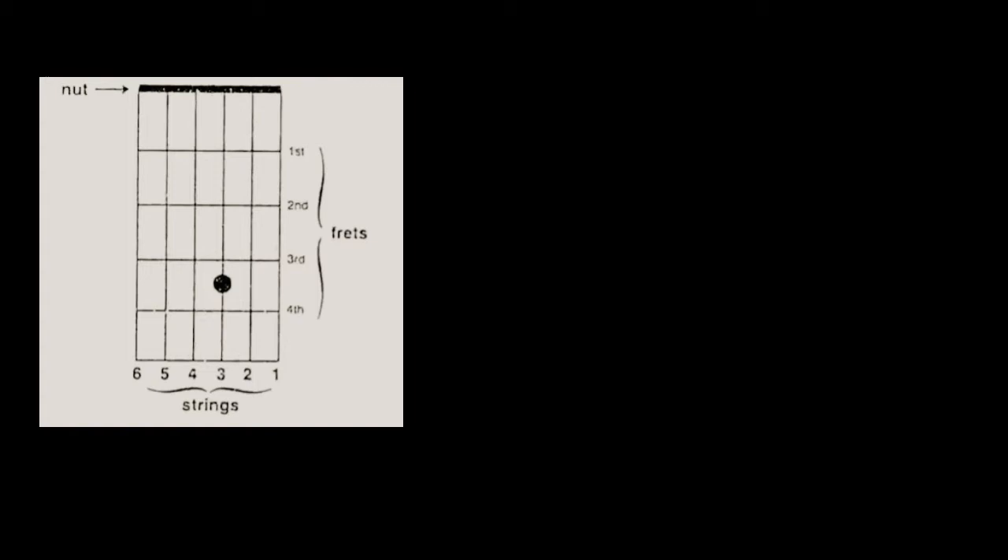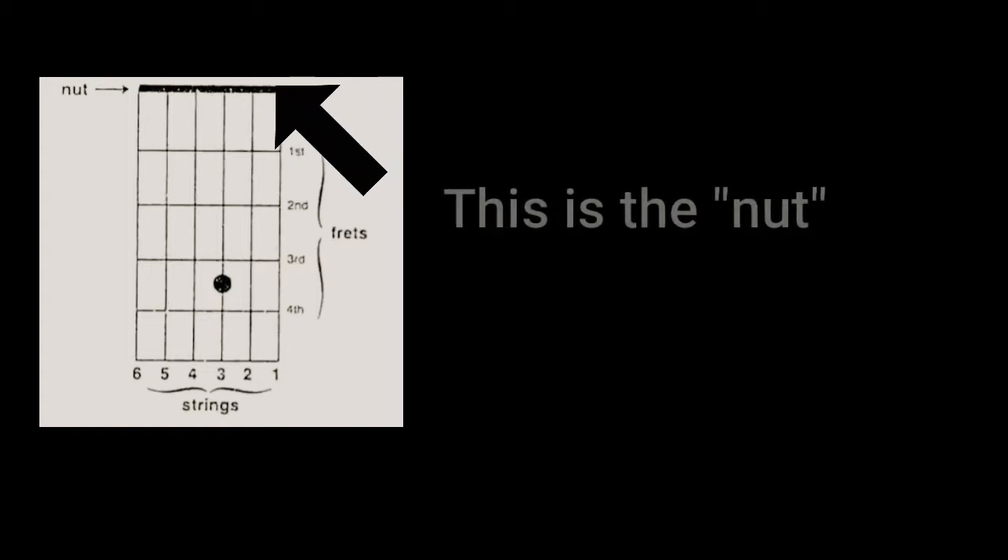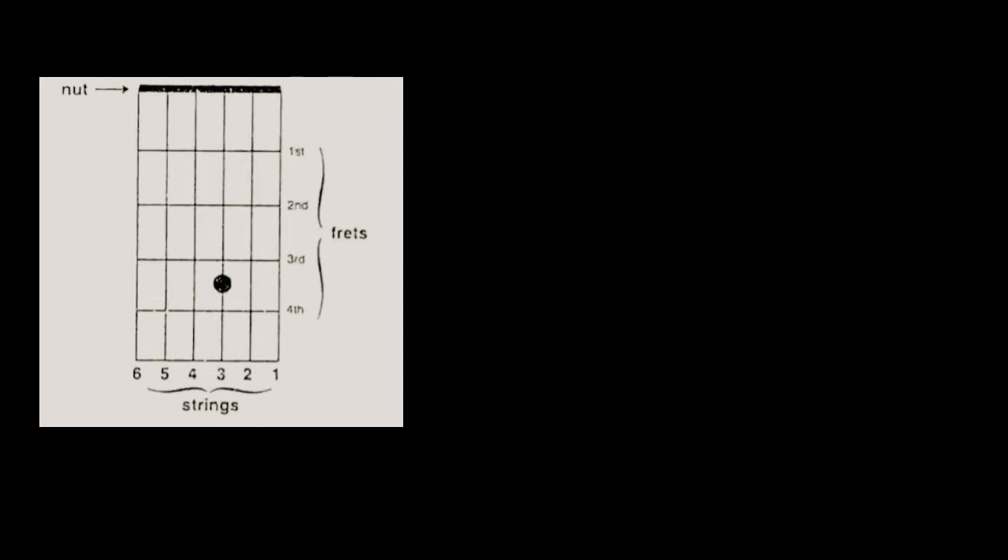So to recap: this is the nut. These are the frets, which are the plastic lines — the horizontal lines. And these are your strings.